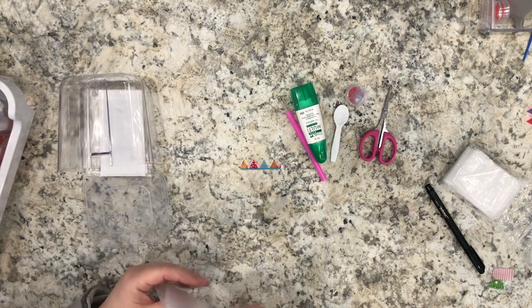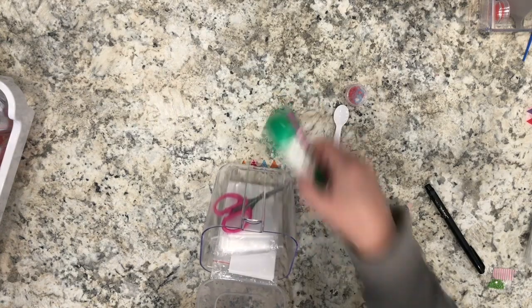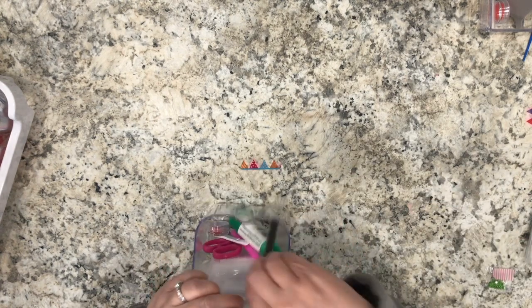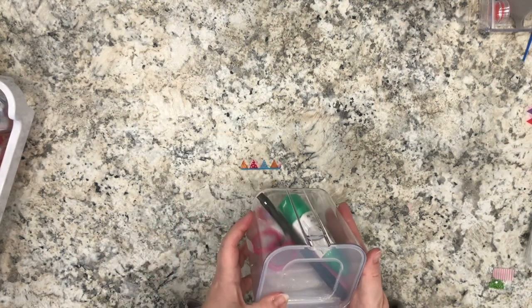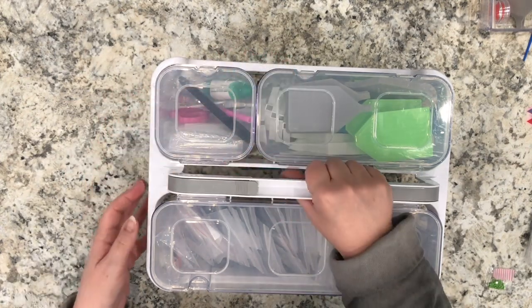The glue, the applicator tool, my spoon, etc. — everything goes back into this little organizer, which I return to the caddy base. Then I'm ready for the next time I need to make labels or add diamond drills to the chart. Finally, I place the clear organizers back into the caddy and I can go do my diamond painting. I hope you enjoyed this video and perhaps learned something new.